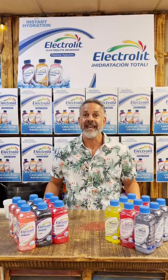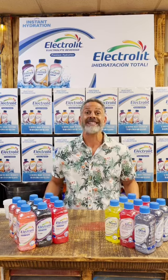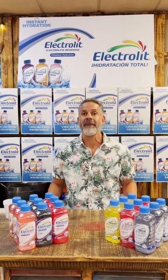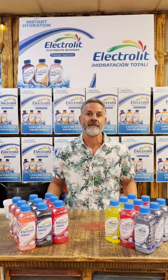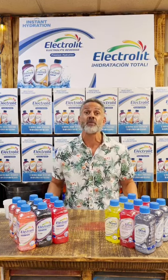Welcome to Tasting Electro-Lit Thursdays. Today's tasting is going to be lit. Electro-Lit is a product from Mexico produced by a pharmaceutical company with more than 70 years of experience in the industry. As a result, you have a product that's produced with pharmaceutical quality ingredients in a state-of-the-art facility.